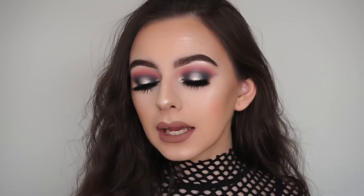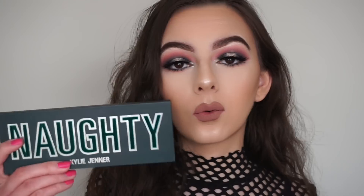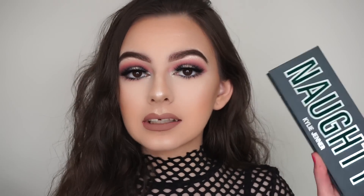Welcome back! In this video I'm showing you how to create this makeup look using the new Kylie Cosmetics 2017 holiday Christmas collection. I previously did a video using this collection with the nice palette, but today I'll be using the naughty palette. This is more of a darker, more dramatic look, while the other one was more neutral and angelic.